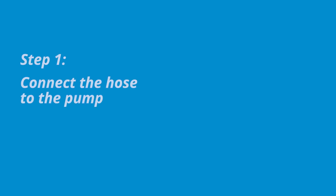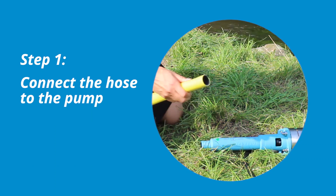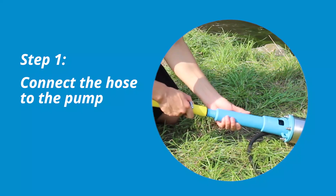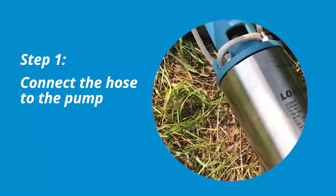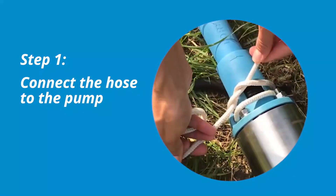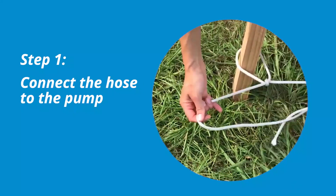Start by connecting a hose to the pump outlet. The pump outlet is designed for a 1-inch hose. The hose should be fixed to the pump using a stainless steel hose clamp. To avoid losing the pump, it should be secured using a safety rope with one end fixed to the pump and the other fixed somewhere secure on land. In this case, we have secured it around a wooden 2x4.